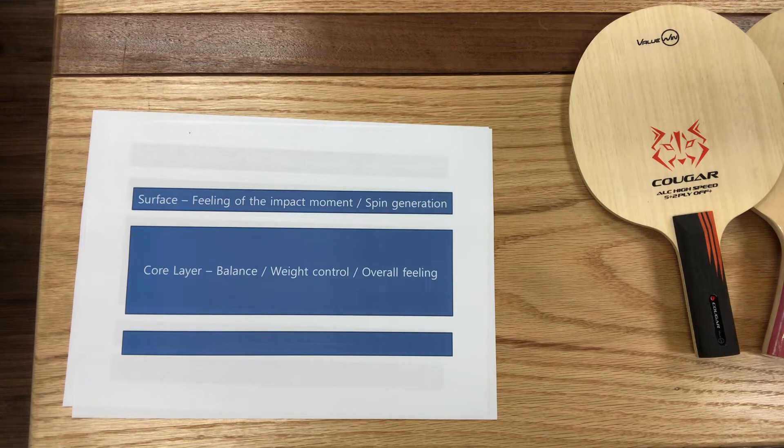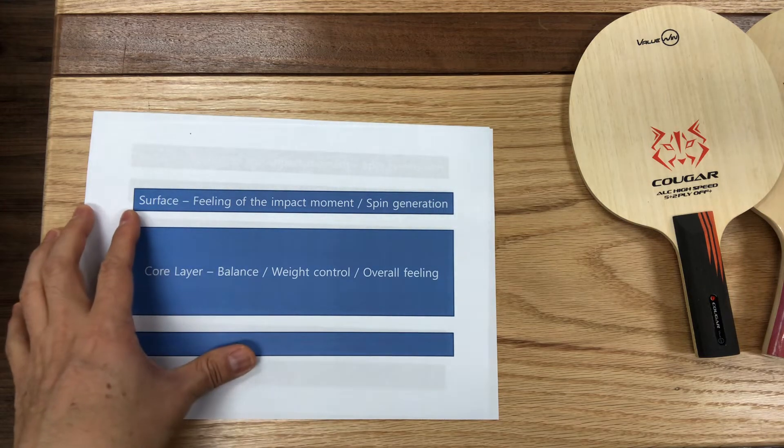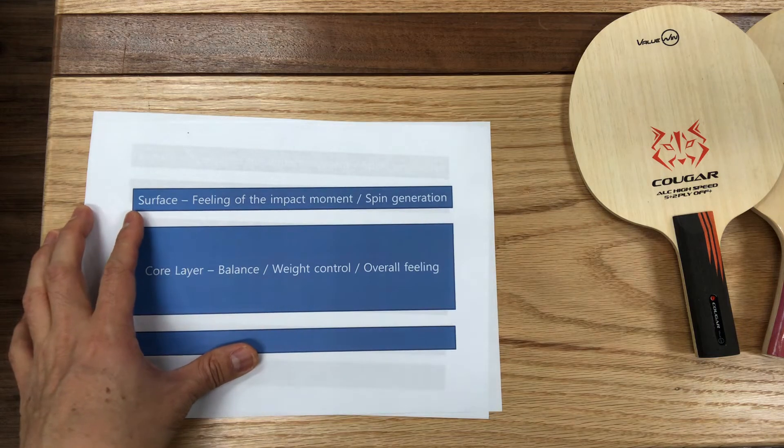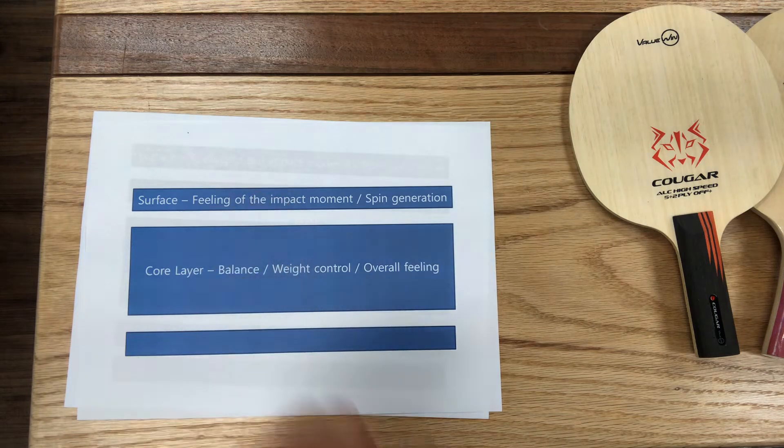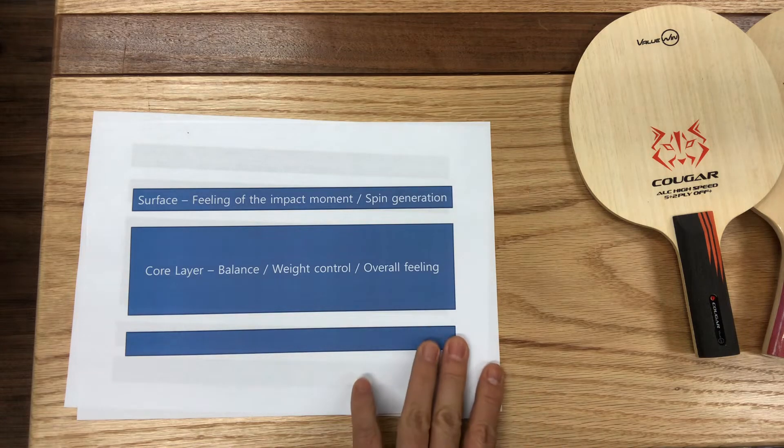At the end of the day, when we do our design and testing of each blade, we have to strike a balance of these factors to get what we want. The core also has a great deal to do with how the blade feels — I mean the general feeling of the whole blade. The outer layer of the wood has more to do with how you feel the ball at impact. Also, the outer layer has a lot to do with how much spin you can generate.